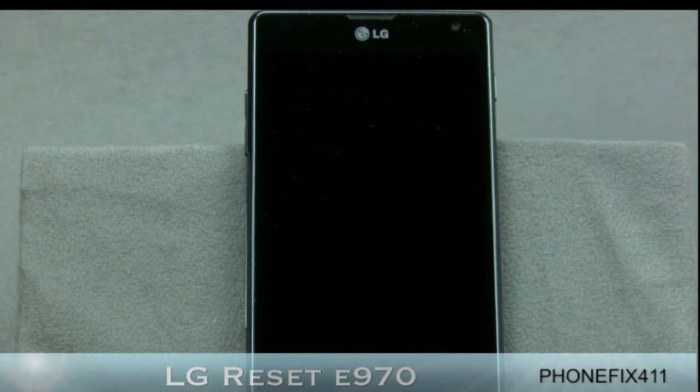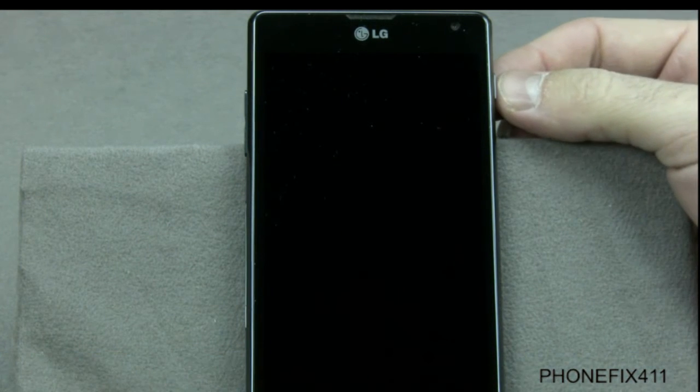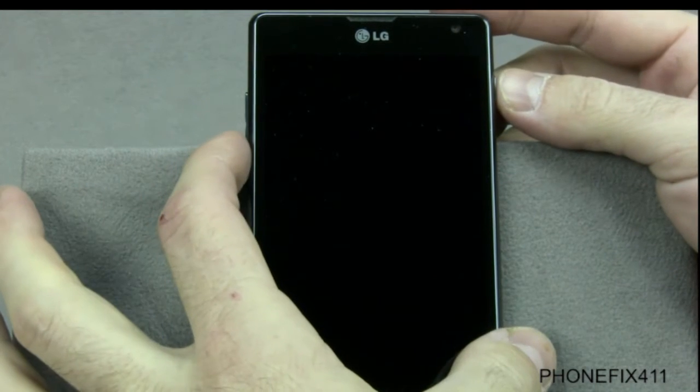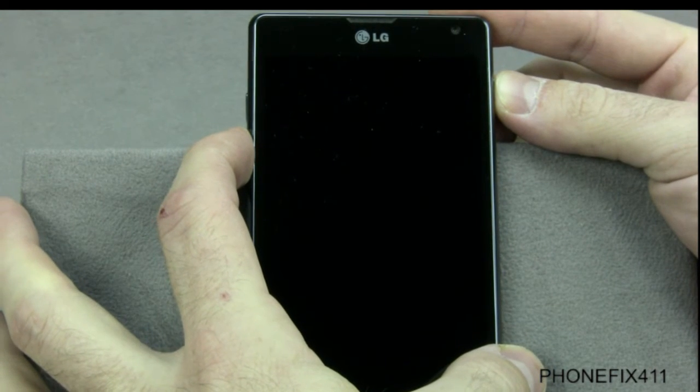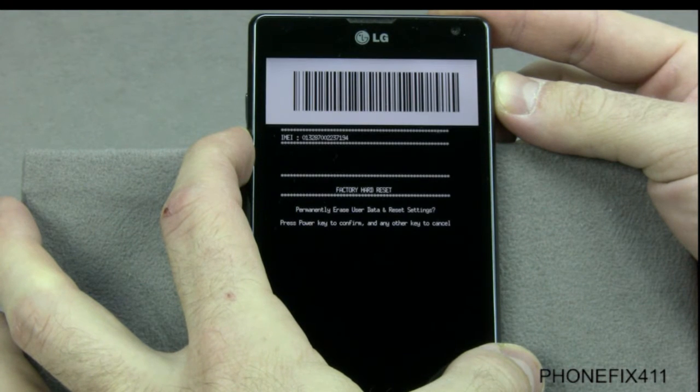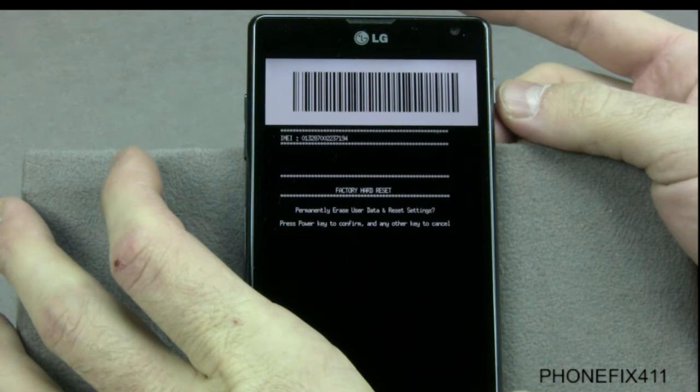This video will show you how to reset your LG Optimus G. With the phone powered off, you'll want to push and hold the power button and the volume down button at the same time, and hold them until you see the reset menu. Once you see the menu, let go of both of the keys.